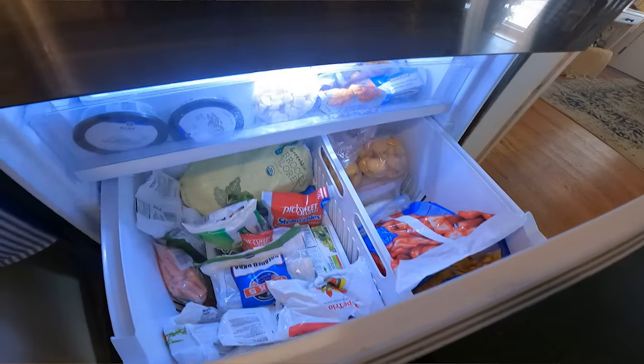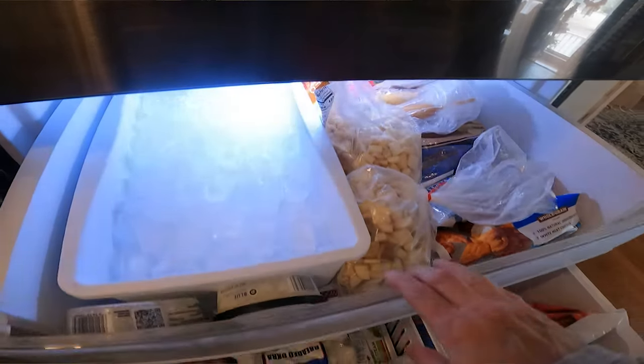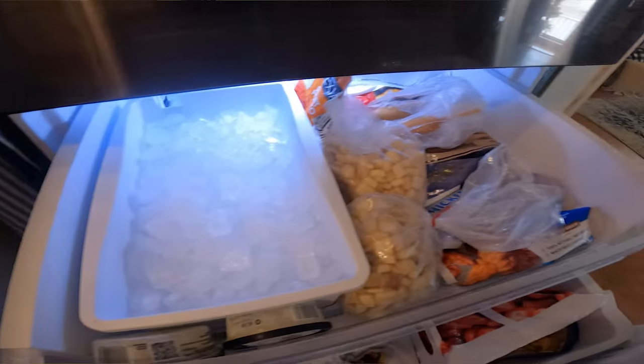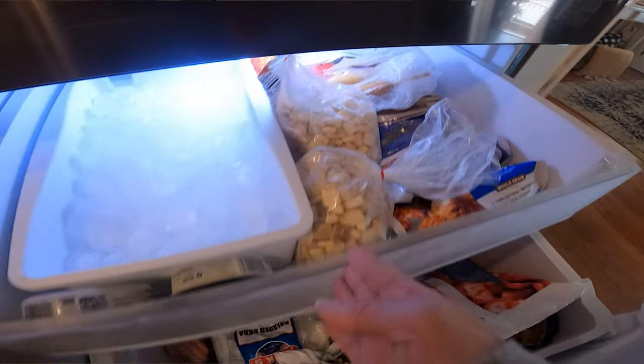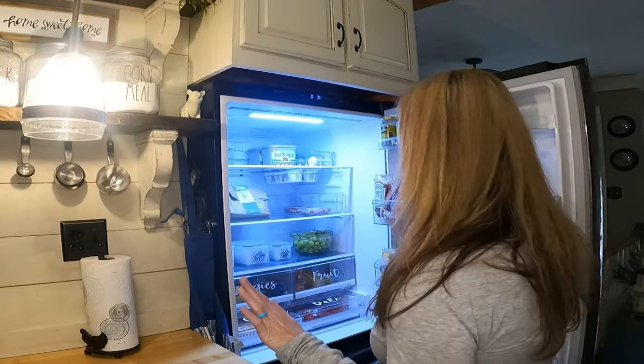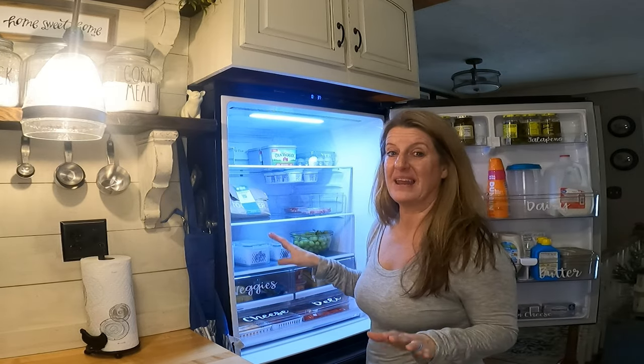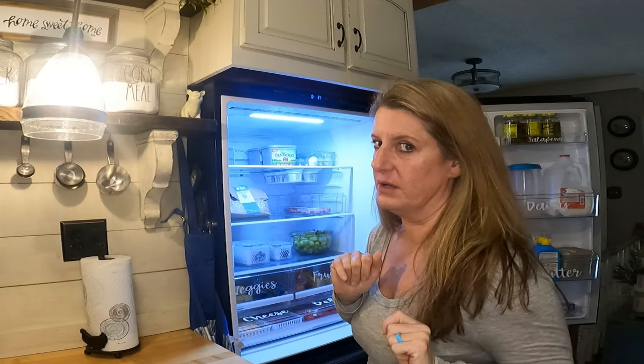I keep in the freezer part just all our vegetables and stuff, like french fries and chicken nuggets. All our main meat I keep down in our deep freeze, and when I'm going to get something out, I just walk down there and grab it. I feel like mine is pretty but functional. I hate videos where they show it pretty and I'm thinking that is unrealistic — that will never happen.